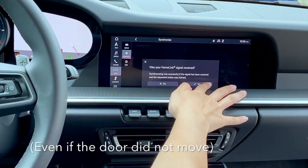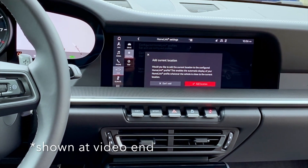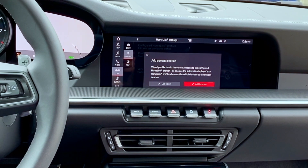We're going to say yes, our signal was received. And then if you want to, you can save the location so you get a pop-up when you get near it asking if you want to activate your HomeLink.